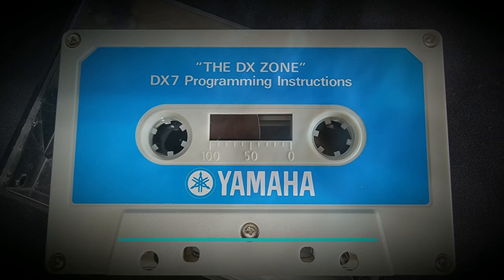You don't have to program a sound to play the DX — there are 32 sounds waiting for you right now. Press the green Memory Select Internal. This allows you to choose from any of the 32 memory select switches, which we just used for functions, to now select sounds.